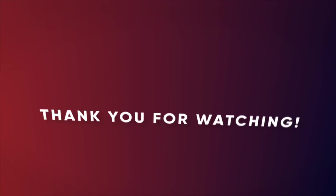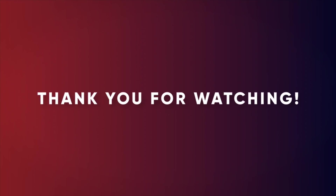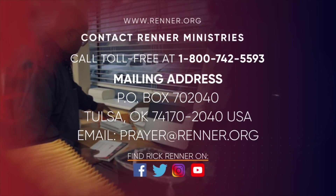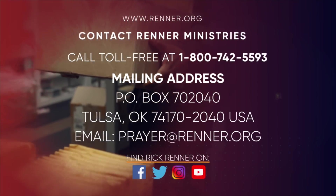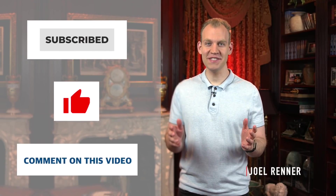I'll be back tomorrow. Remember Ecclesiastes 8: 'For where the word of a king is, there is power.' Thank you for watching this broadcast. For more information on product resources or to learn how you can partner with this ministry, please connect with us at renner.org. Also, please visit us on Facebook, Twitter, and Instagram. If you enjoyed that teaching, please subscribe, like, and comment so more people can see it.